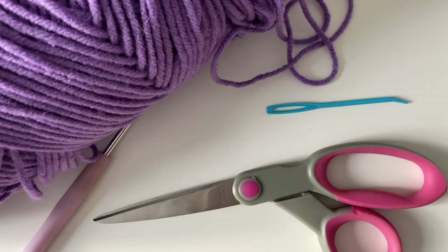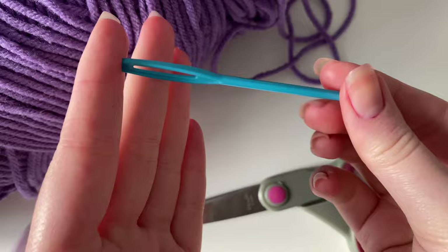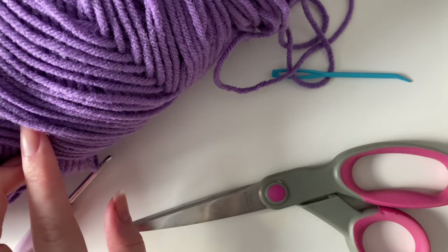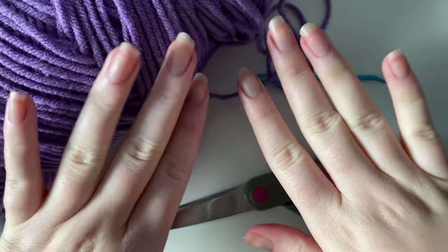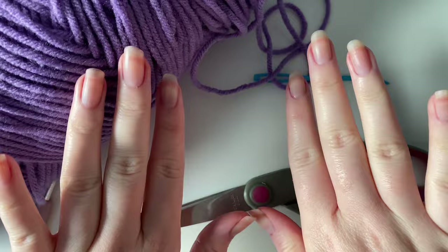Starting off with the materials needed for this project: first, a 3.75 millimeter crochet hook; crafting scissors; a darning needle or sewing needle; and worsted weight yarn in any color — I'm using purple today so you can see the stitches more clearly against the white background. Don't be alarmed by my nails — it's just red Christmas nail polish I've been trying to remove.